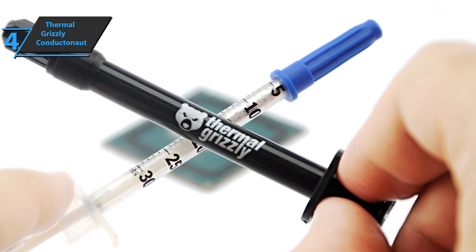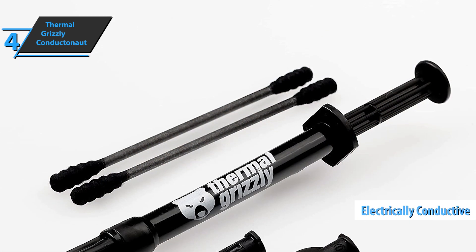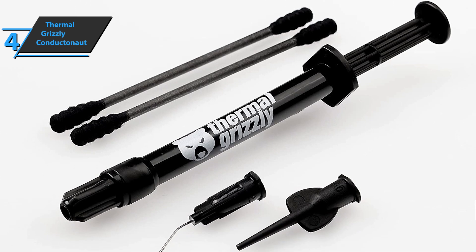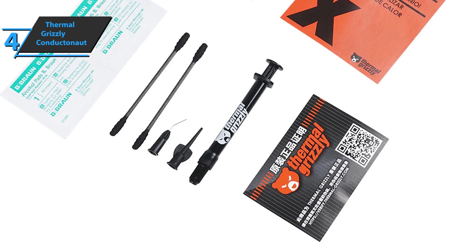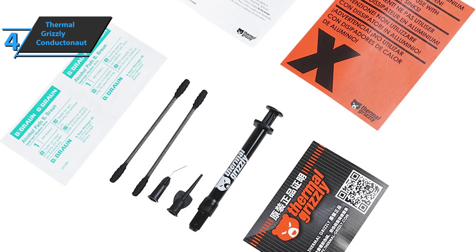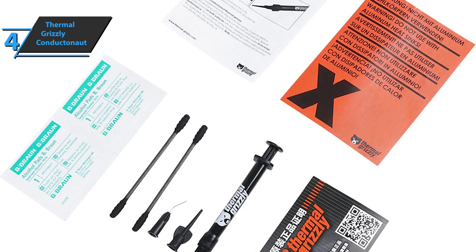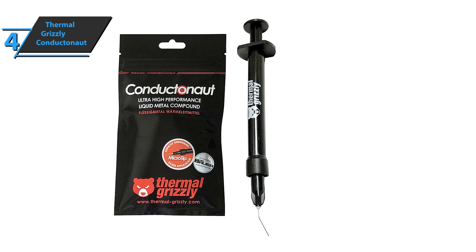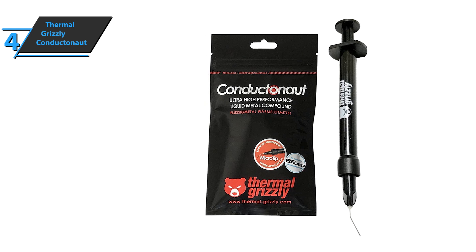However, this mixture of tin, gallium, and indium is electrically conductive, and there are special features that must be taken into account. The Conductanaut comes with a very thin dosing attachment, alcohol cleaning pads, and swabs. Note that liquid metal paste must not be used with aluminum coolers — Thermal Grizzly recommends coolers with nickel-plated copper-based plates. Even then, it should be noted that Conductanaut, as a metal alloy, can leave optical residues, even on the heat diffuser. The electrical conductivity of the liquid metal paste should always be taken into account.